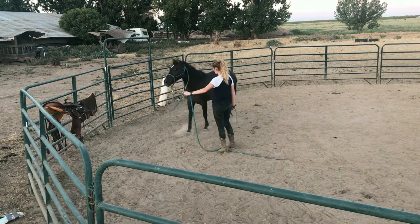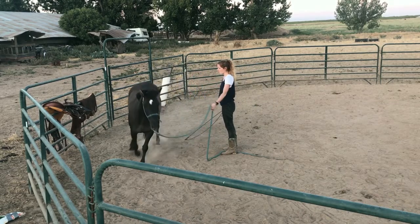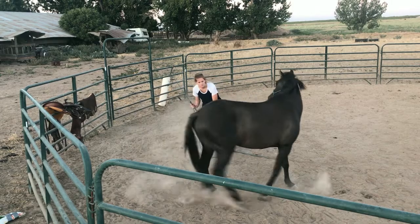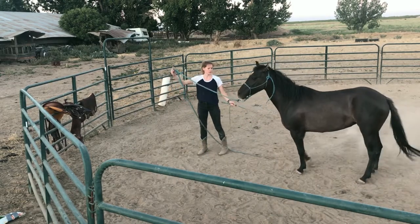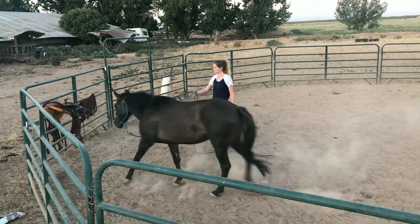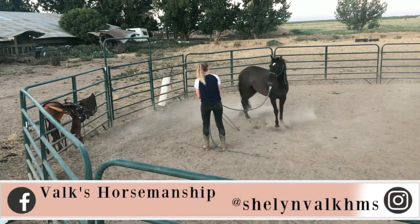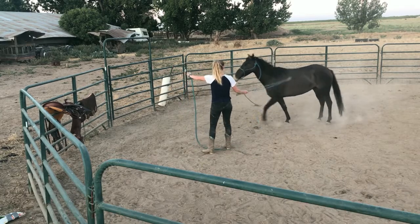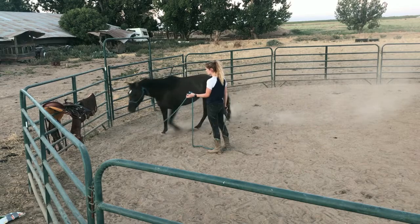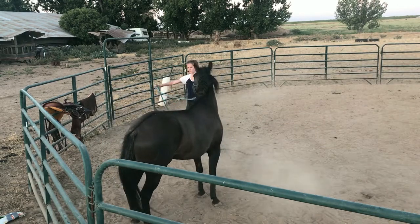We're going to start off by sending her between me and the saddle, so she can get used to the saddle being around her without just throwing it on her back. This is what we call the sending exercise. If you guys want to follow Willow's journey, you can go to my Instagram — Chelene Volk HMS — I've been pretty consistent there.